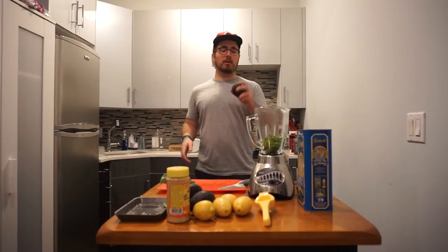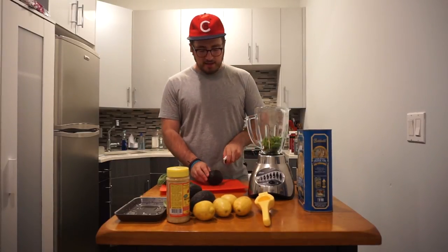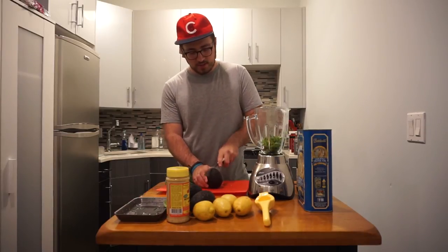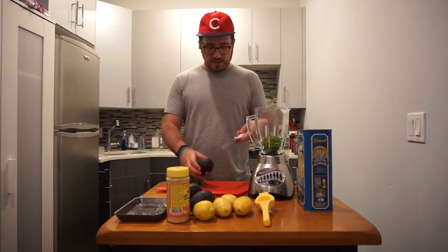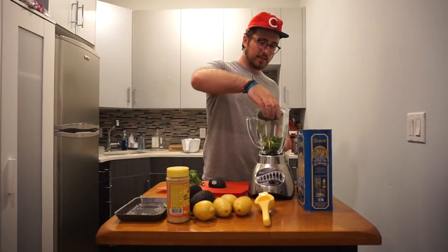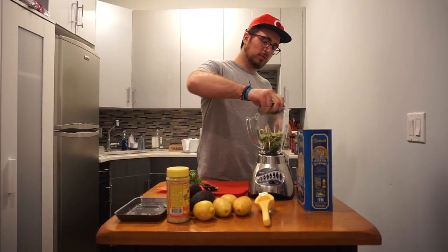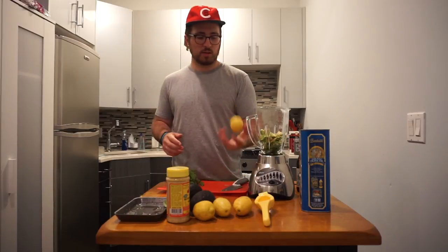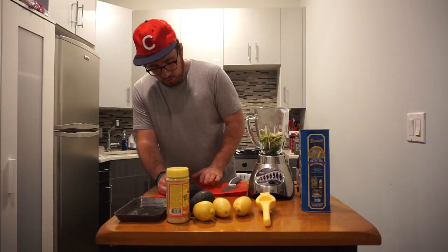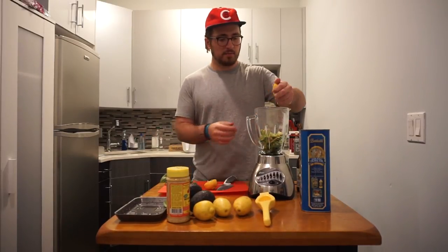Cut up an avocado — I'm going to say one avocado should be good for the amount I'm making. You experiment on your own. The avocado is going to give kind of the creaminess to it, that smooth silky texture. Avocado in the blender. Let's do one whole lemon — it's going to complement that basil, help brighten it up.